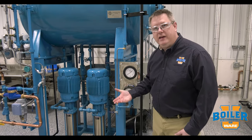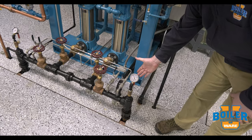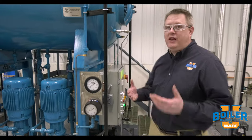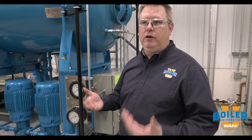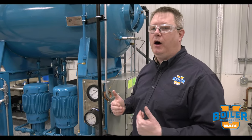Before I rotate the pumps, I'm going to note my operating pressure — here I'm just over 200 psi. That's going to vary according to your boiler room and your load conditions, which is why we want to check it as we swap pumps.